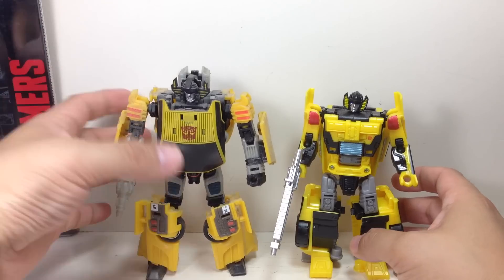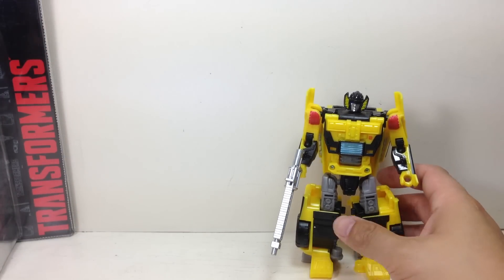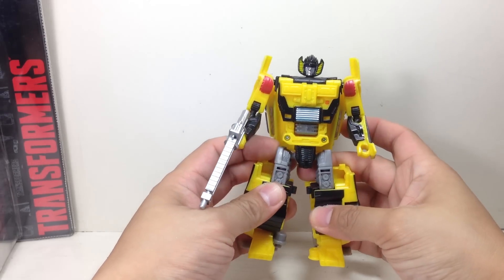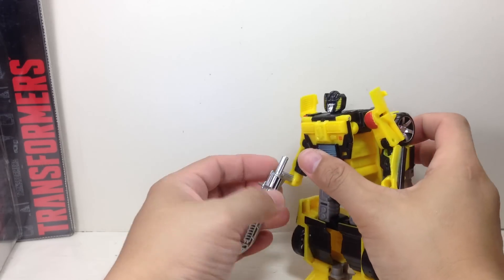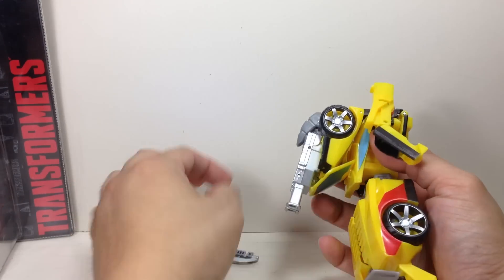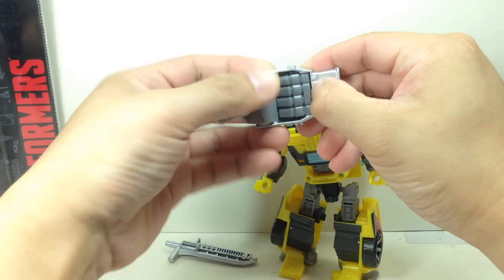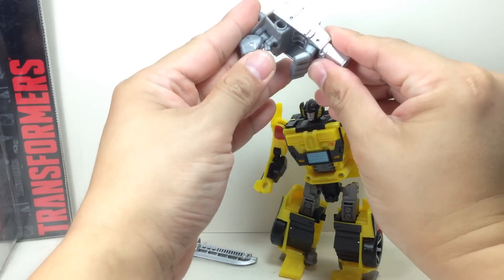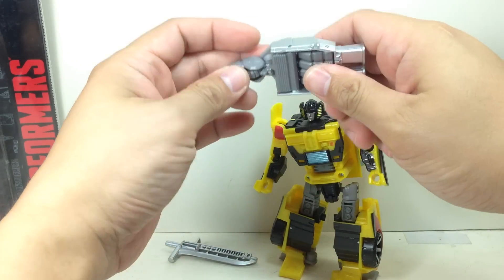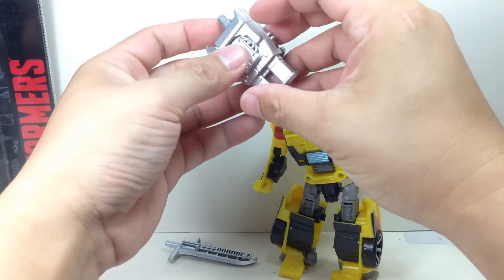As you can see the size difference — the previous one really is the Sunstreaker for me. He is obviously a Breakdown re-deco, and they've given him the same weapons: the sword painted silver, and the hand-foot accessory that's also painted silver with some grey plastic on it. I like this mold as an arm, actually, more than the Dead End mold.